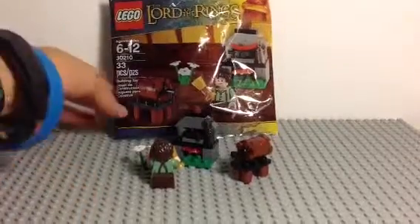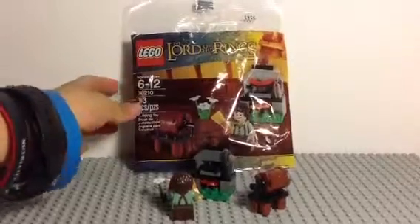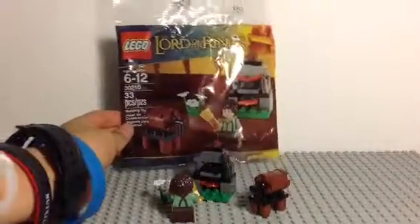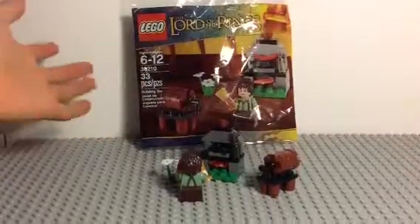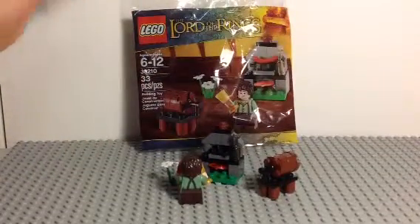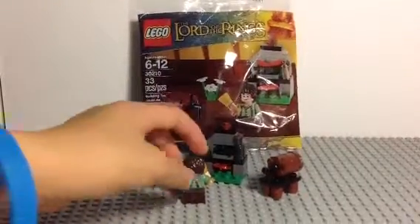Hey guys, doing a little mini polybag set that I picked up at Toys R Us for $4.99. It's Frodo's Cooking Corner, even though it doesn't say that here. 33 pieces, age 6-12, set 30210, and that's about it. So let's get on with the set.